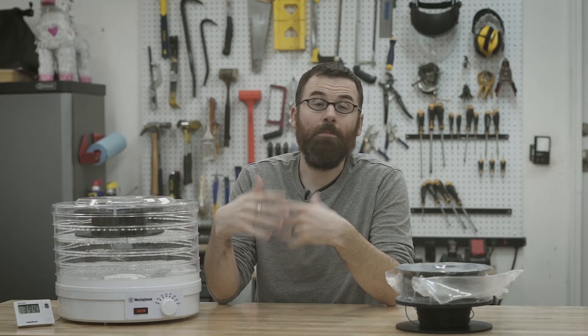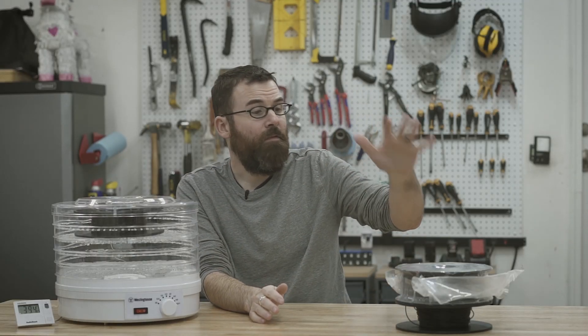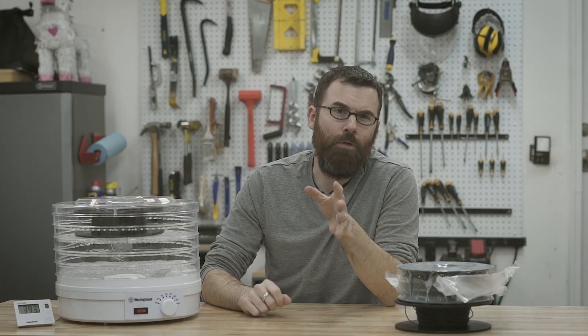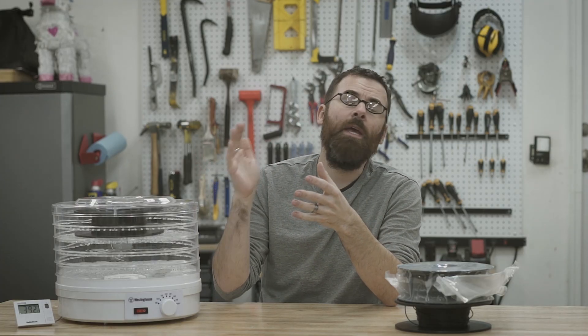Drying your filament is not a new concept — it's been around for quite some time. If you've ever bought filament you've probably seen the little desiccant packs inside, the whole 'do not eat' kind of thing. So this really isn't a new concept by any stretch of the imagination. One of the reasons why I'm doing this video is because I live in a dry climate — I live in Colorado — and we have extremely low humidity, and I didn't think this was really much of a problem for me until...